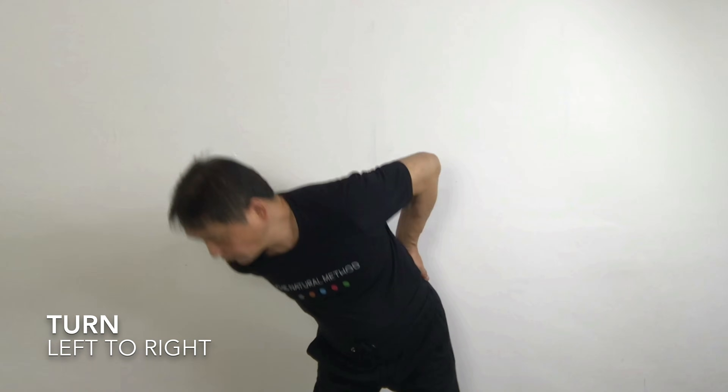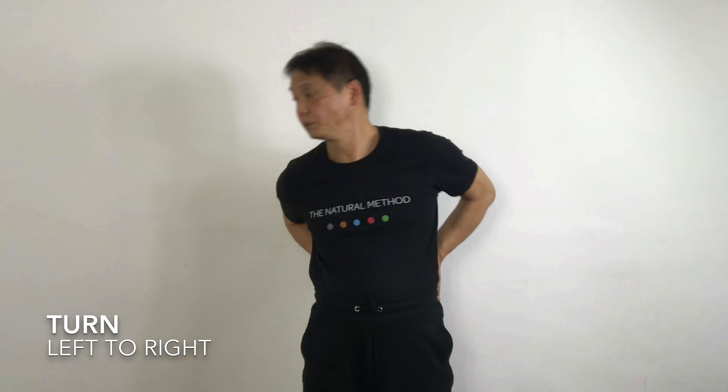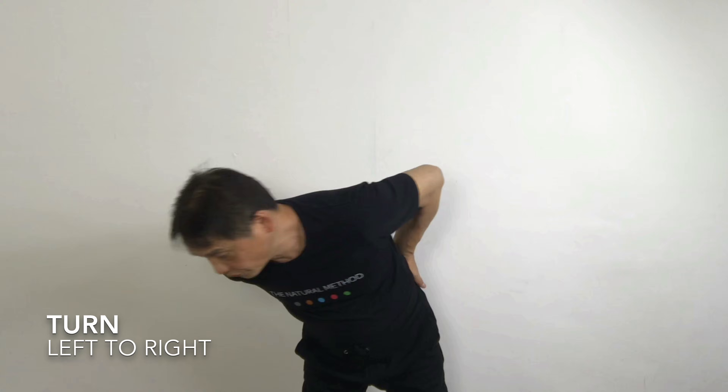Place the palm at the back of the kidney and you rotate from left to right. One. Two. Three. Four. Five. And then back to middle.